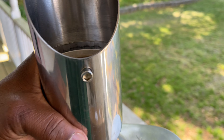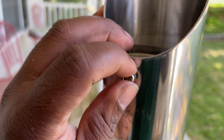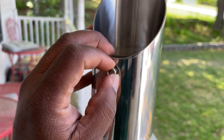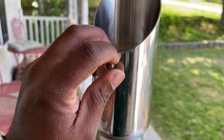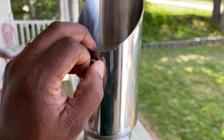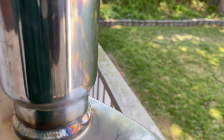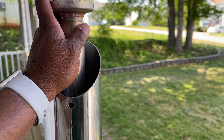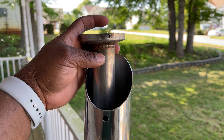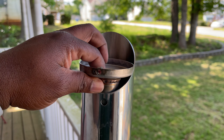Right here you see that screw inside of there — that's a baffle. So I can take this screw out. Once you take this screw out, you can pull the baffle out. If I pull this out, I think it's gonna make the exhaust even louder. Yeah, it's gonna make it loud if I pull that out, but right now I'm gonna leave it in there.